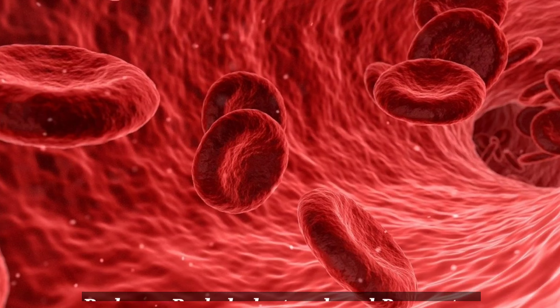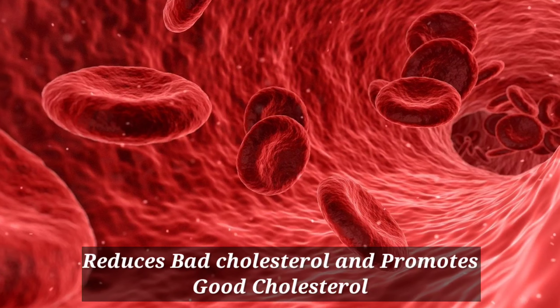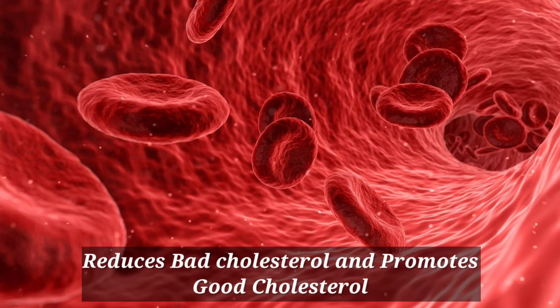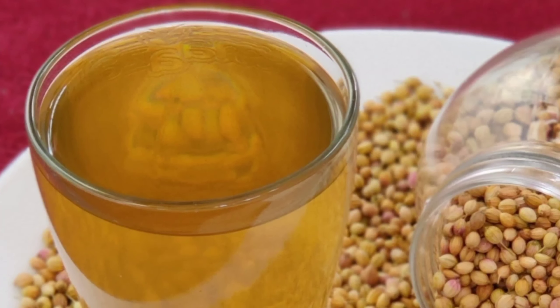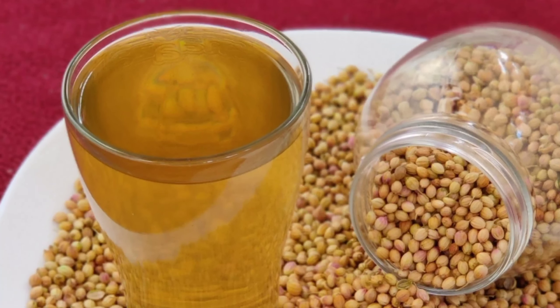Moreover, this drink effectively works in reducing bad cholesterol and promotes good cholesterol in the body. As a whole, coriander seeds water has many health benefits if you consume this drink on a regular basis.